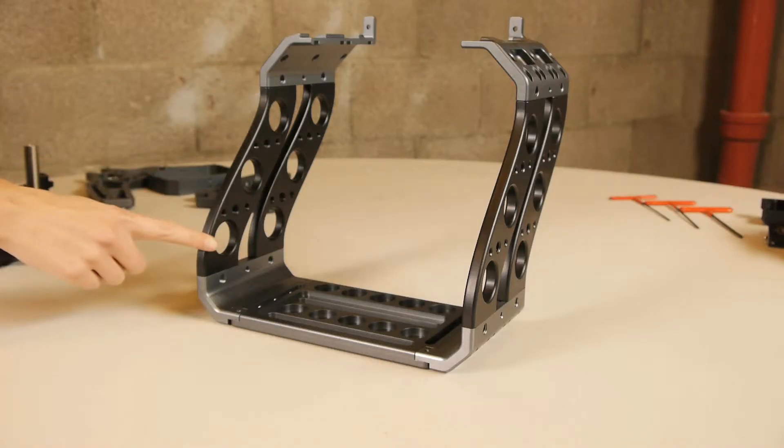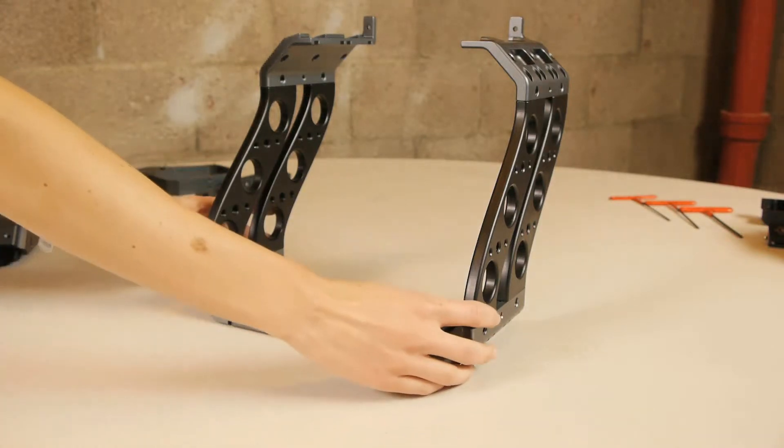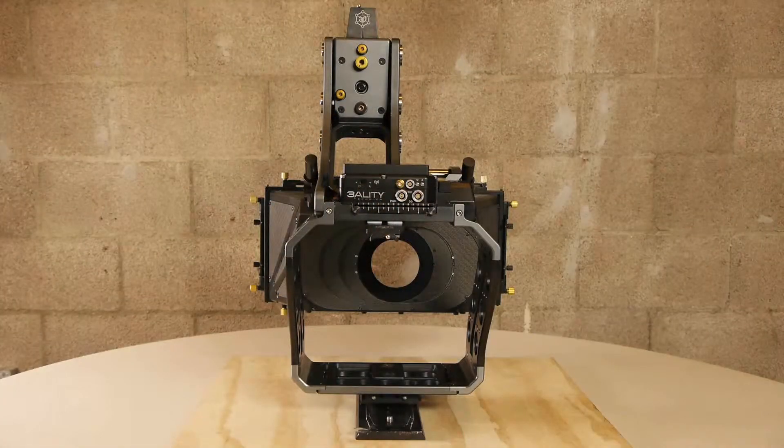Let's start with the cage. First, we need to identify the right and left sides as well as the front and the back of the cage. The back of the cage is identified by the two raised lips on the upper frame brackets attached to it. We refer to the left and right sides of the rig as if you were the camera operator facing the rig.